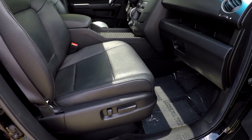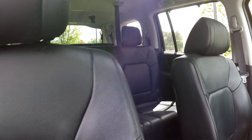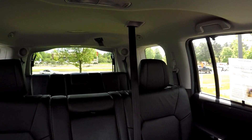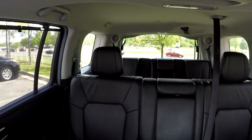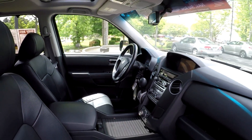We're going to wrap up in the front passenger seat. Full power for the passenger as well as the driver. One more look over the seating surface. Last but not least, this model does come equipped with a sunroof. And that's going to wrap up your 2012 Honda Pilot.